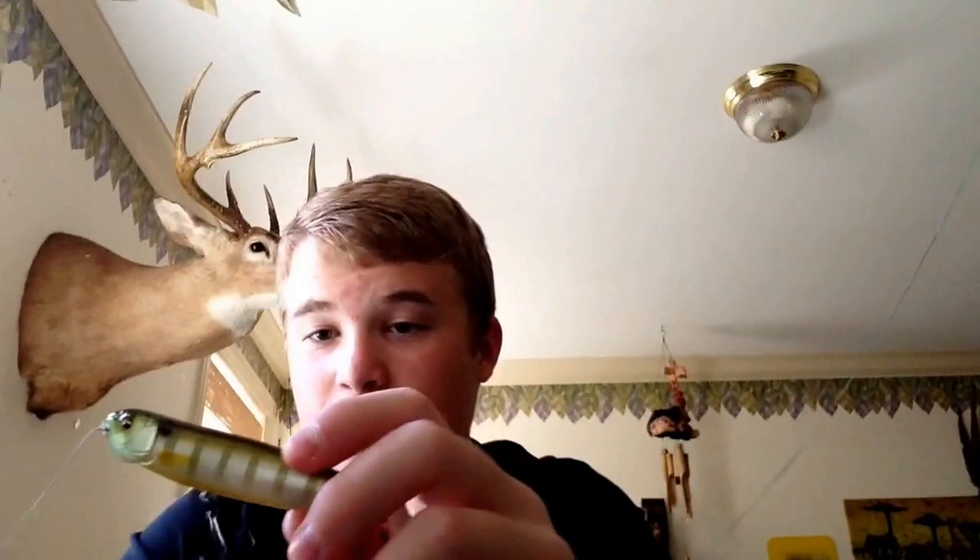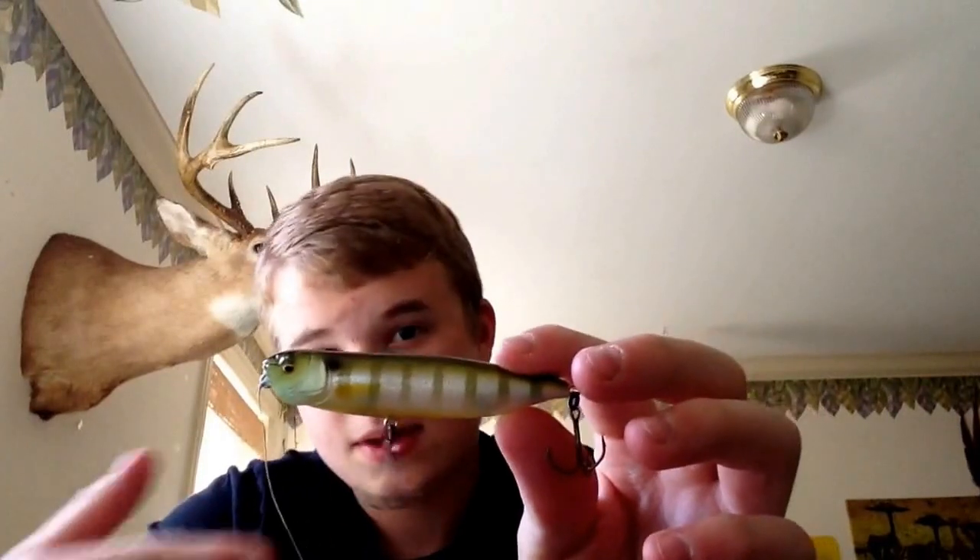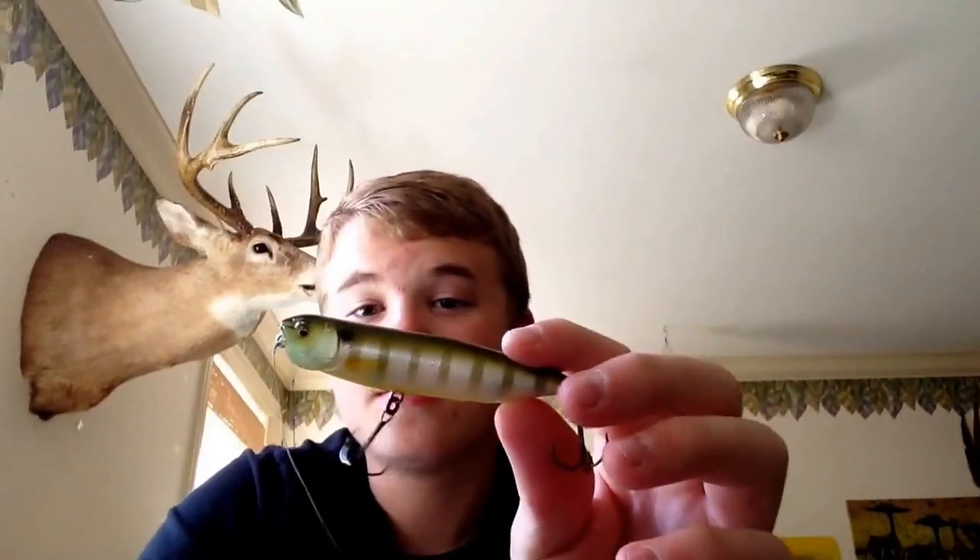I'm going to place a specific order on these going out pretty soon — I'm just going to stock up on them. Because I don't see people carrying these much anymore and I don't know why. Tackle Warehouse stopped carrying them, and I had to go through a ton of different websites to purchase this one. I even have one on back order that's been back-ordered for months now.